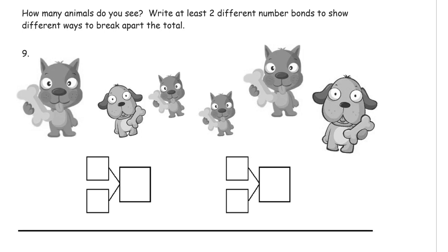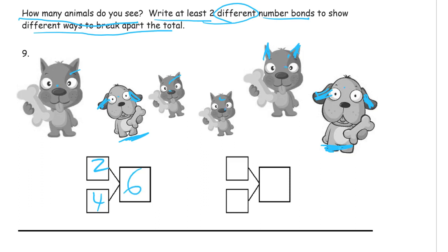How many animals do you see? Write at least two different number bonds to show different ways to break apart the total. There's different ways to look at this picture. I see two different kinds of dogs here — these guys with the droopy ears and these guys with the ears that are up. So these guys here, there's two of them, and then there's one, two, three, four of the other kind of dog. And that's how many dogs all together? One, two, three, four, five, six — there's six dogs. All of them are dogs, there's six dogs.